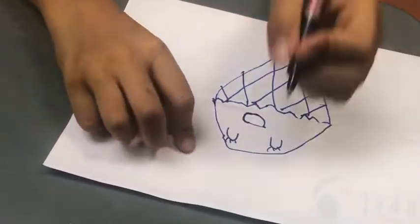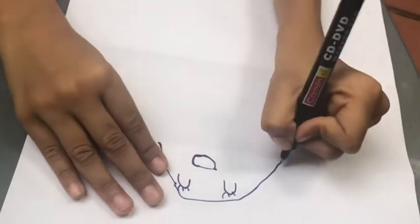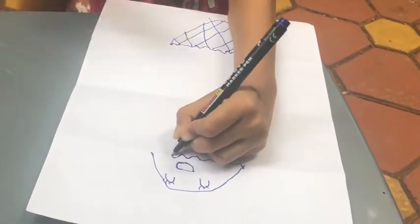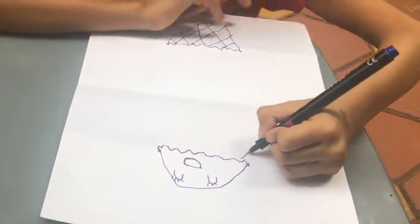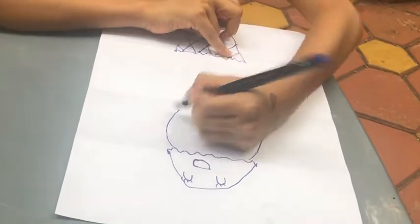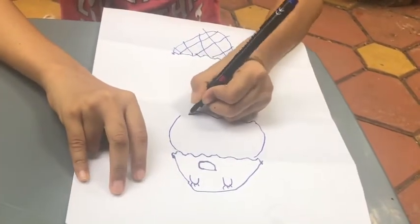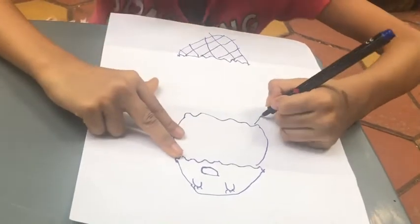Then open it and draw a zigzag line. Then make two lines like this and again make the bumpy line, then repeat the same steps down over here.